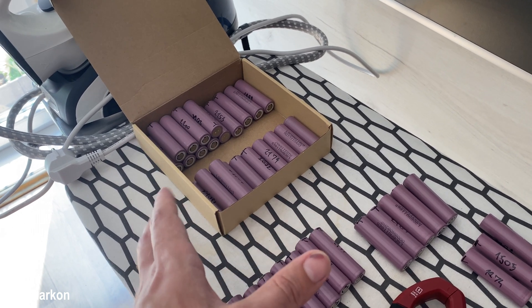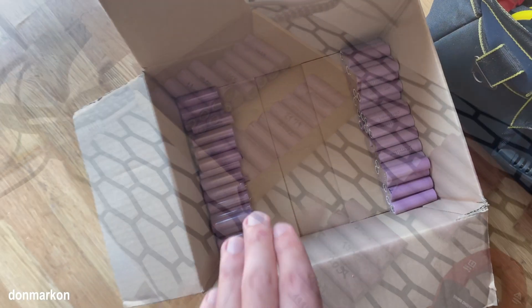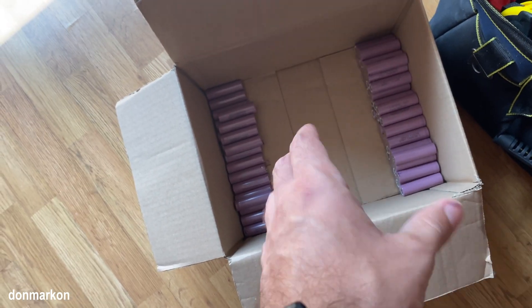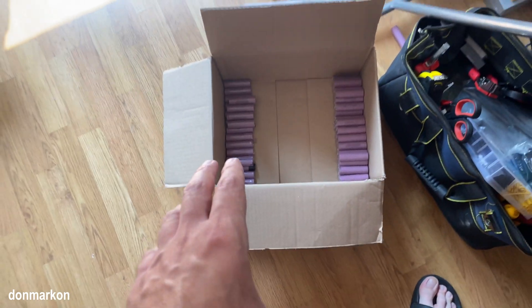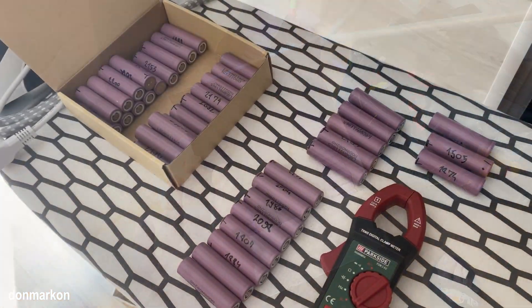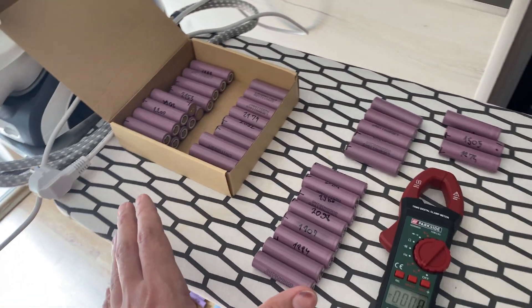Some were around 2.7V, but those were rare cases. These are completely dead cells which, even after seed reactivation, won't accept any charge and quickly lose voltage even after I tried to top them up. So let's focus on the cells which are giving some sign of life.